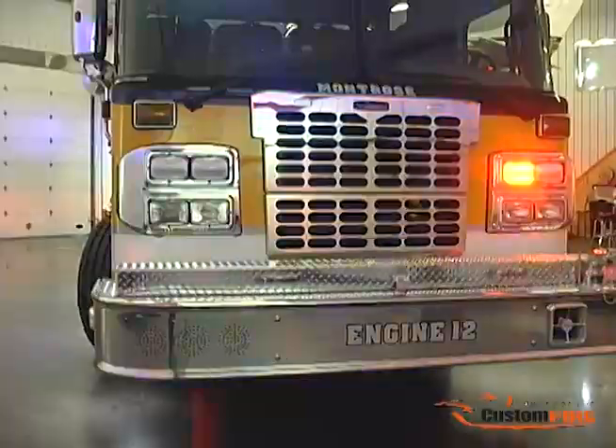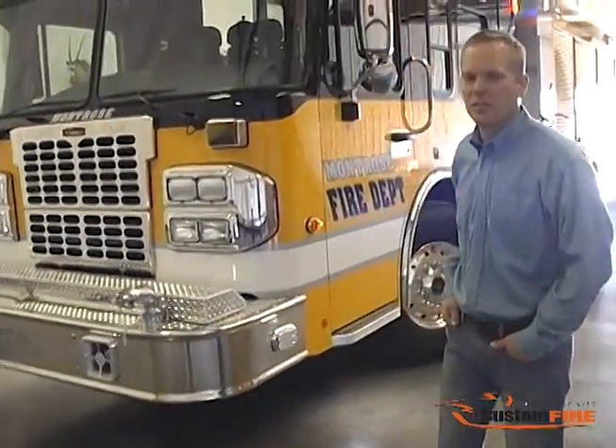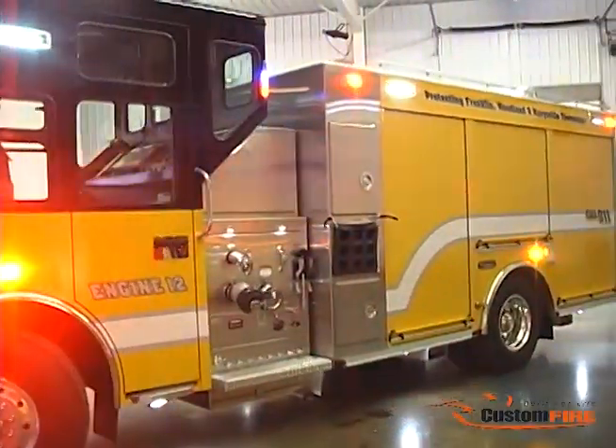Hi, my name is Wade Gravita with Custom Fire. I'm sitting in front of the new Montrose Engine 12. This truck is built on a Spartan Metro Star chassis with a 24-inch raised roof, medium four-door axle tobacco cam.